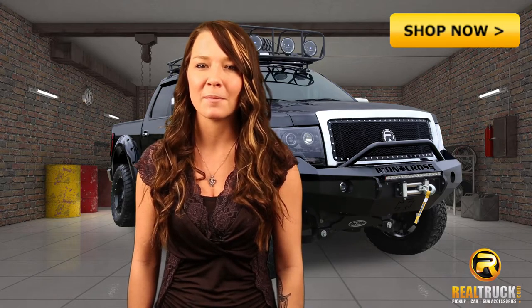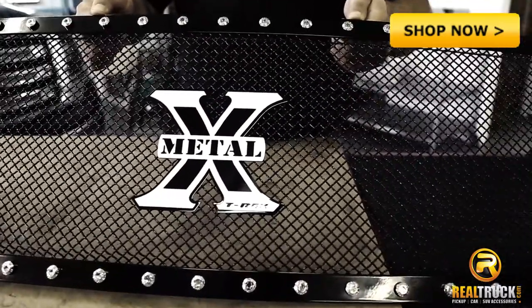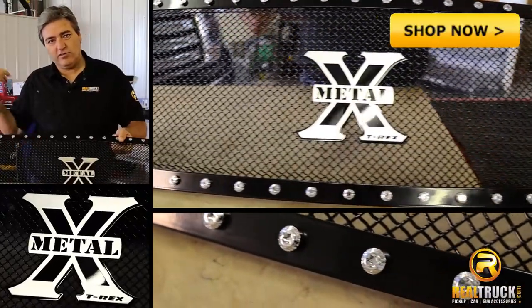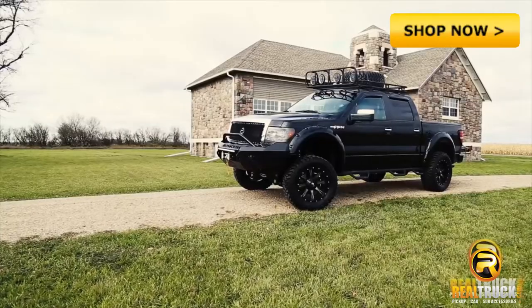Hi, I'm Tammy with Realtruck.com and this is the T-Rex X-Metal Grille. The X-Metal Grille will make a bold statement with its extreme look featuring metal studs around the outside frame and a black woven wire mesh topped off with the X-Metal logo.